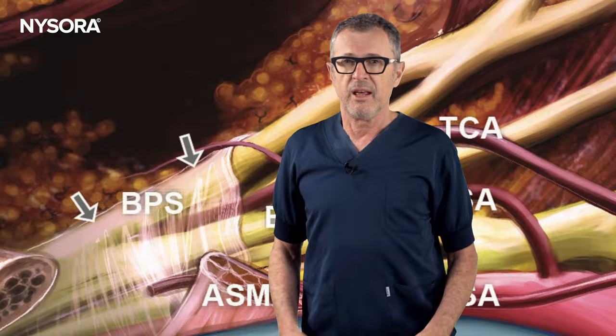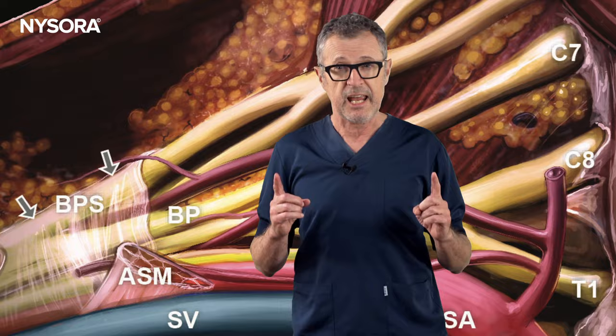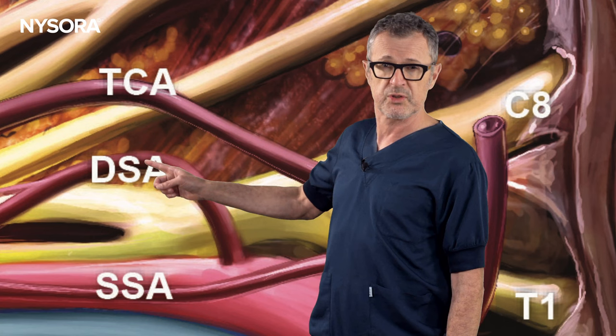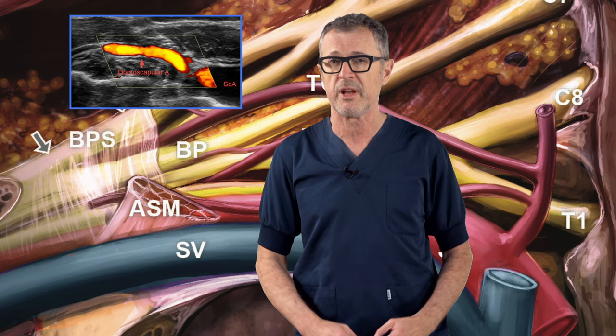It is also important to note that this is a highly vascular area with multiple vessels either passing nearby or through the brachial plexus. In the supraclavicular fossa, the transverse cervical artery, dorsal scapular artery, and suprascapular artery are all situated near the brachial plexus. Therefore, it is imperative to use color Doppler imaging to ensure the absence of these vessels before inserting the needle.